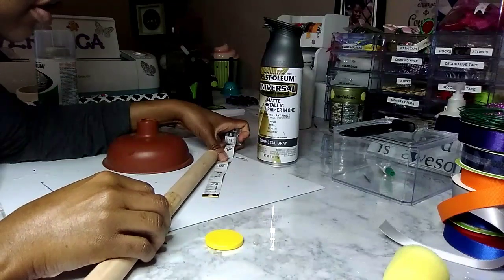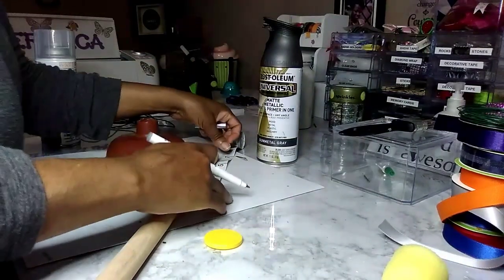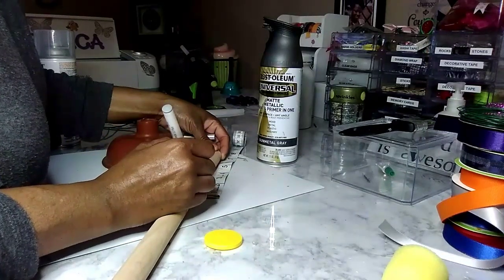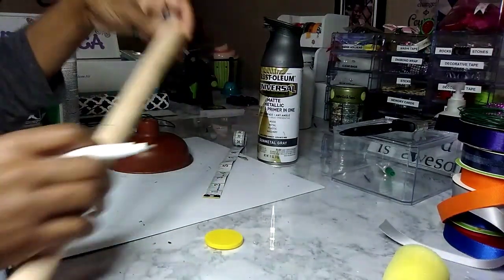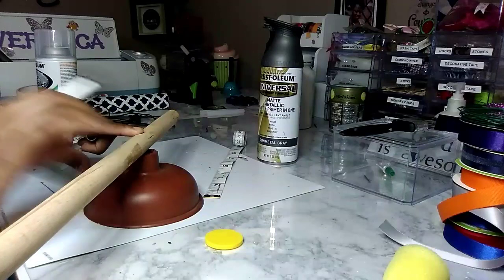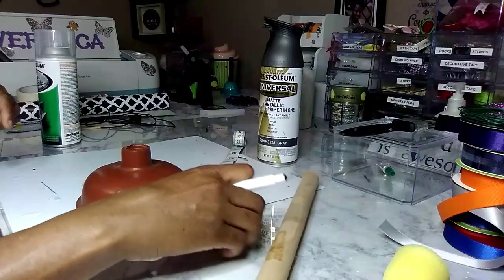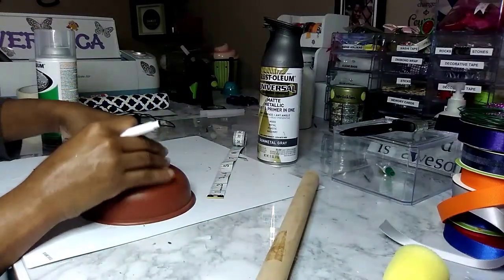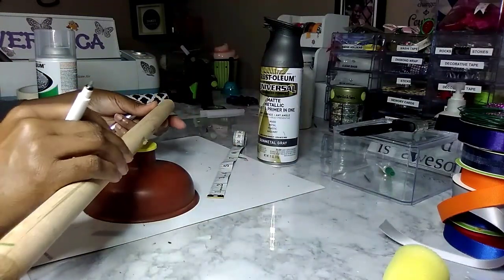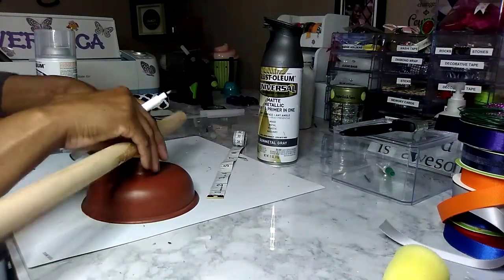So what I'm doing here: I'm going to measure the stick down to about six inches, which is how far I want the actual plunger to go, and I'll mark it out at six inches. I'll glue it to the plunger right at the six-inch mark, and I'm using this medicine cap to help it adhere. I'm just going to glue all these pieces together.